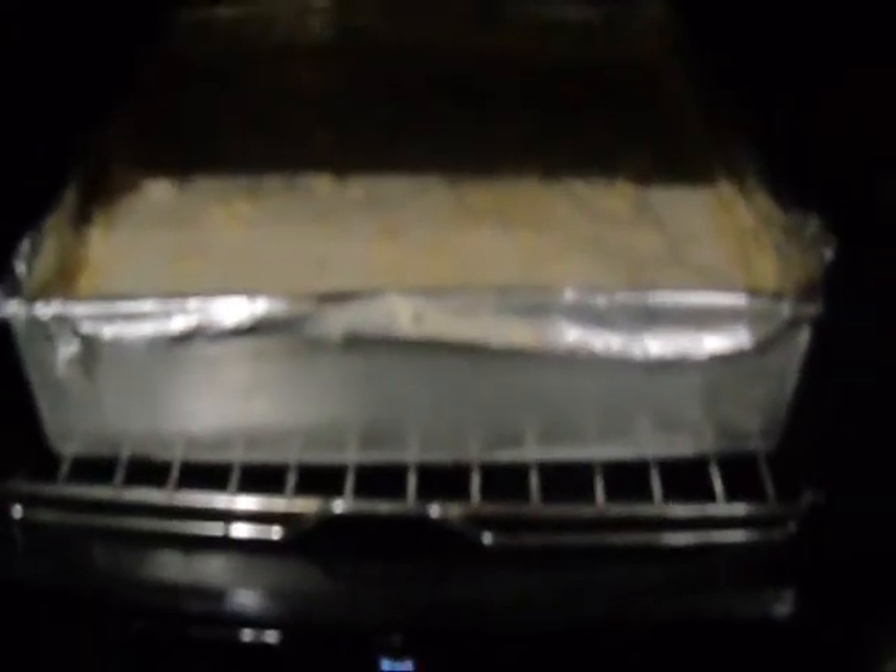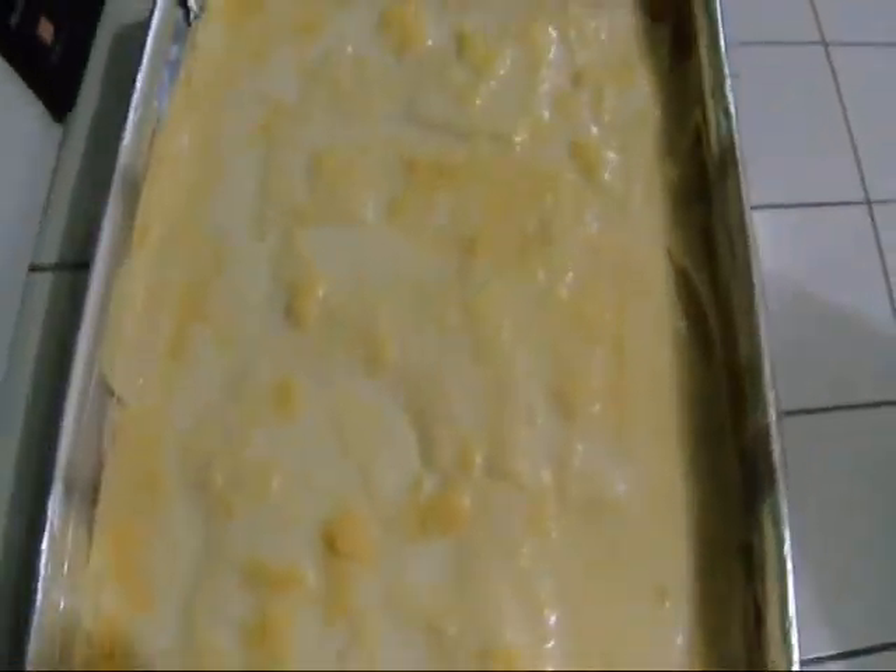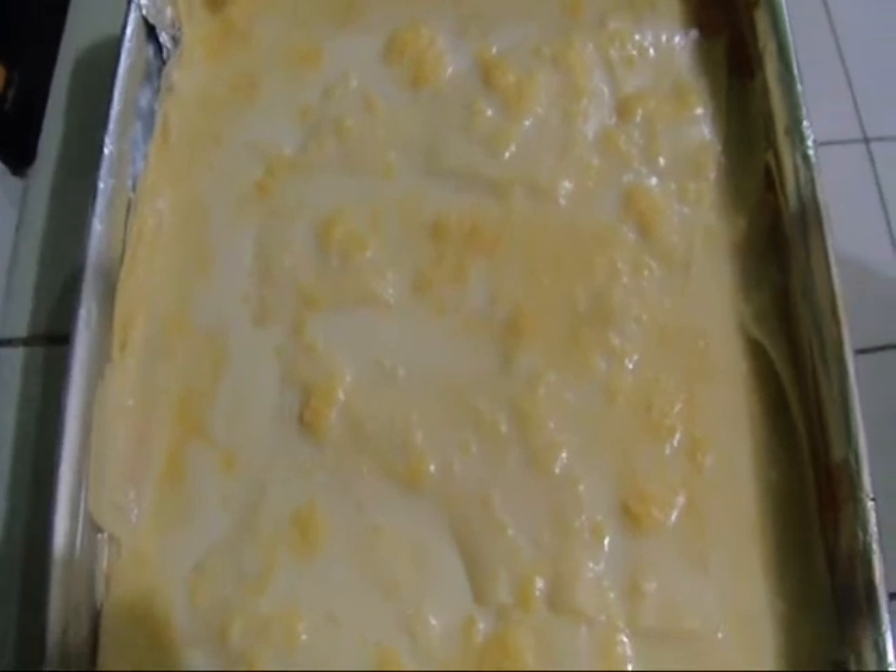You can layer the lasagna however you like until you have finished your filling and your sauce. We will now cover this with foil and bake for an hour in a 375 degree oven. After an hour, we will let it bake some more for 15 minutes, uncovered. And here now is our simple and easy basic recipe for lasagna.